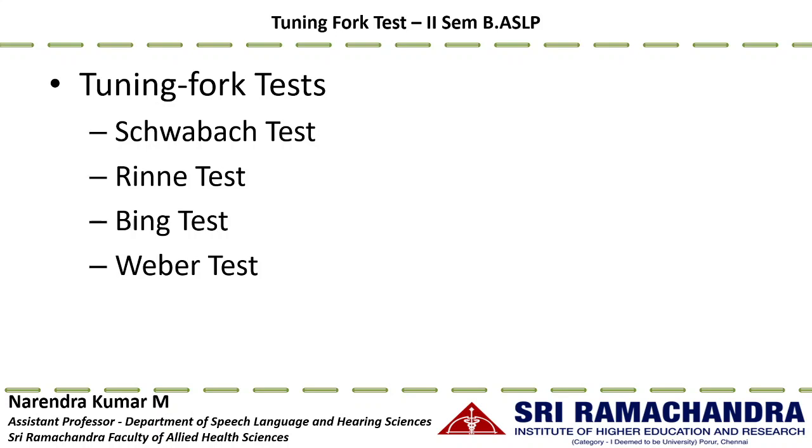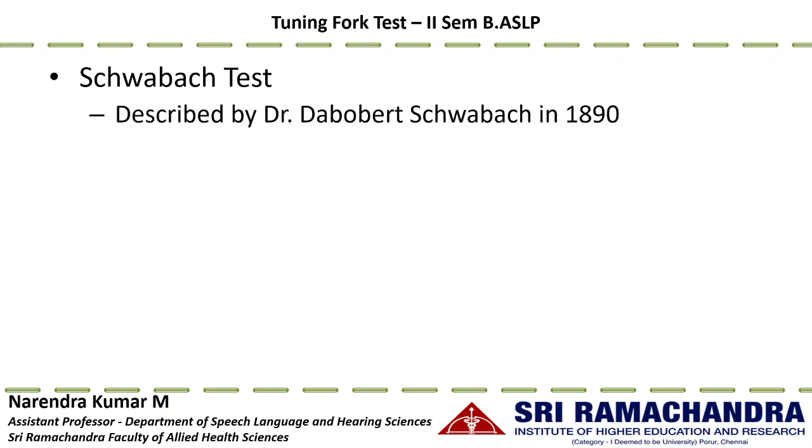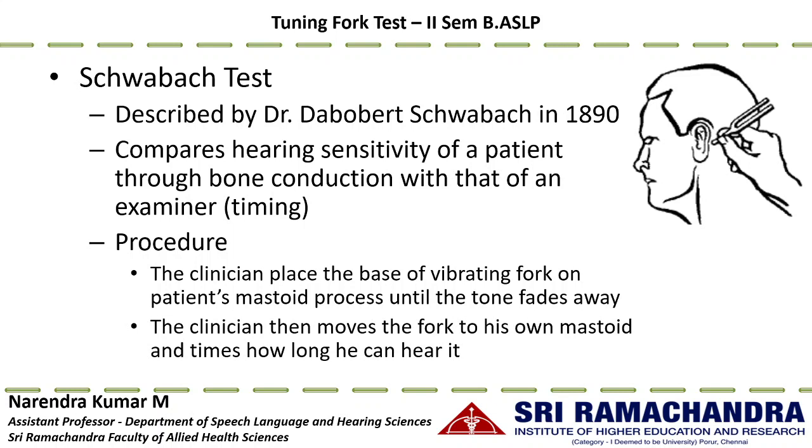First, the Schwabach test, first described by Dr. Dabobert Schwabach in 1890. This test compares the hearing sensitivity of an individual through bone conduction with that of an examiner, assuming the examiner has normal hearing. The procedure involves placing the base of the vibrating tuning fork on the patient's mastoid process until the tone fades away, then noting when the patient indicates they can no longer hear the sound.